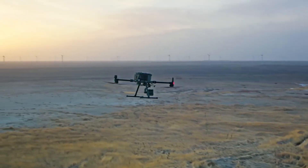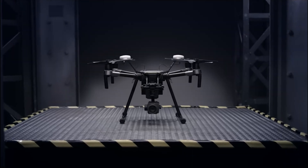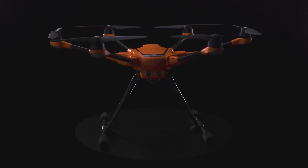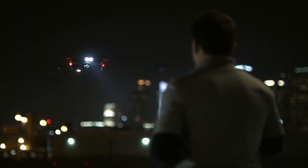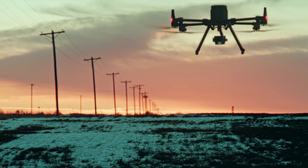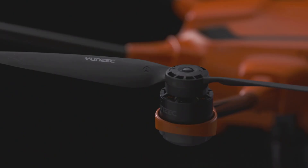Hello everyone, today we're going to look at the 5 best drones for powerline inspections on the market for this year. First, we'll show you our top options, and then we'll discuss what to consider while purchasing a best drone for powerline inspections. All of the products we mention in this video have timestamps and links in the description below. Let's get started.